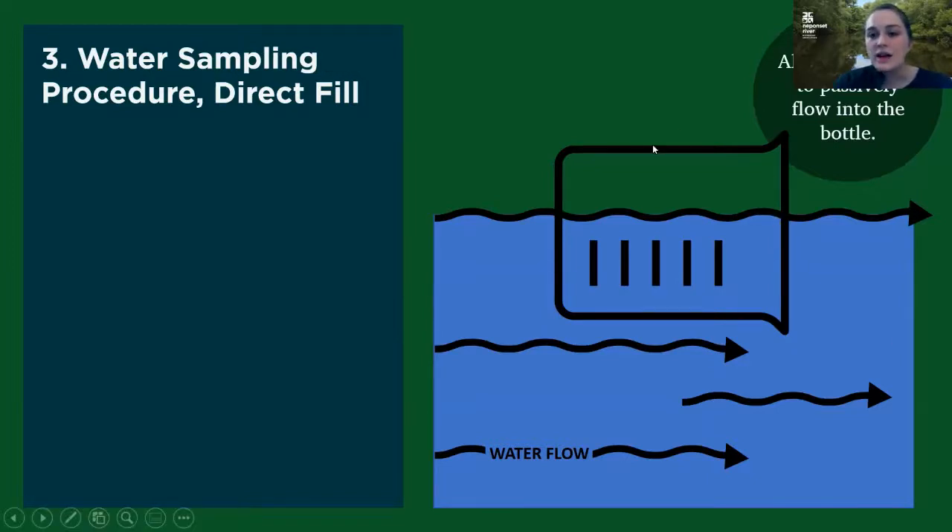When you do this, just like this picture shows, you want to put your bottle with the opening of the bottle towards the downstream area. Almost counterintuitively, you'd think you'd want to put it in so the flowing water flows directly into the bottle. Instead, you want to put it in the other way so the water is able to passively flow into the bottle. This helps prevent things like floating leaves and sticks on the surface of the water from going into your bottle.